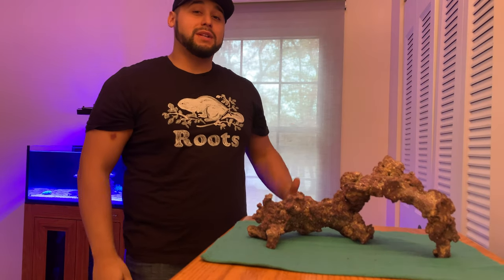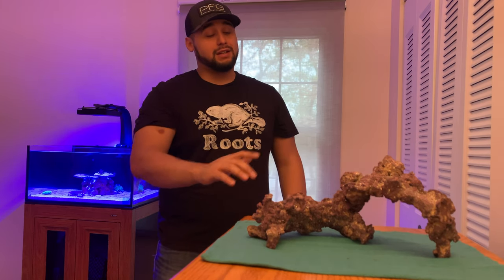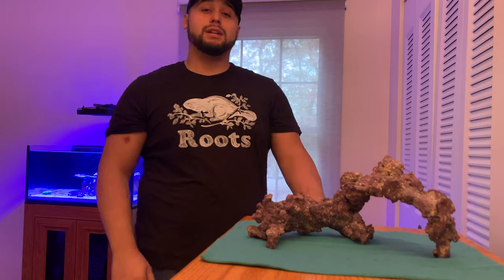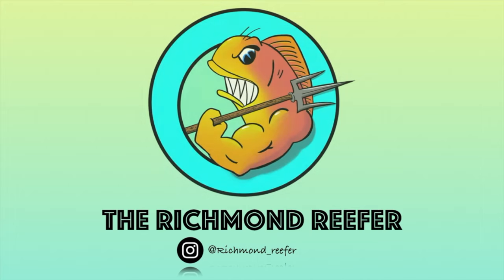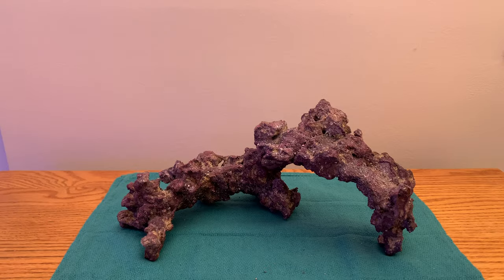Alright, what is up reef fam! In this video I've got a new product I want to talk about from Carib Sea. It's going to be dropping December 1st and it's a game changer — this life rock is a game changer. Let's talk more about it in this video.